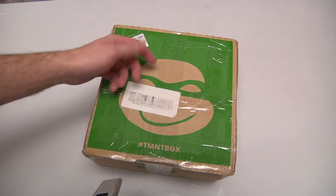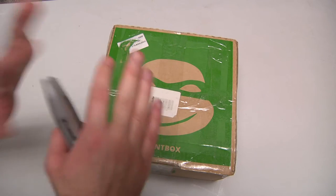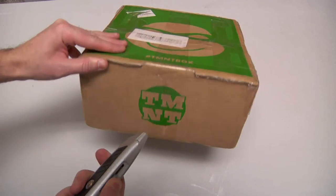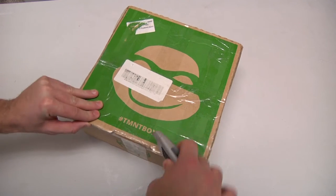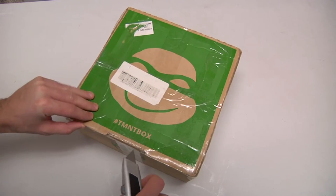It is fantastic — there is a turtle here, so you can assume there will be turtles inside. We open with this because we do not want to break the turtle box, because it is probably worth $30.